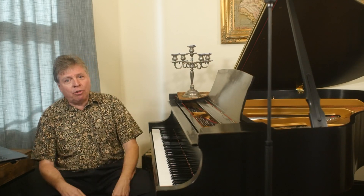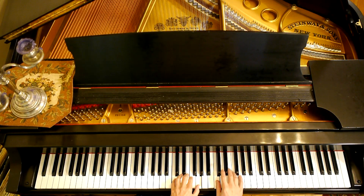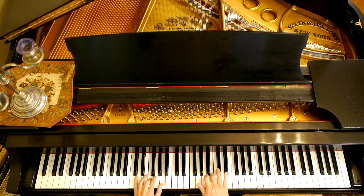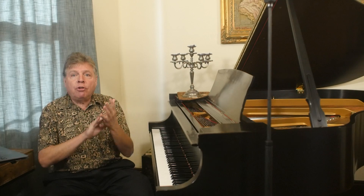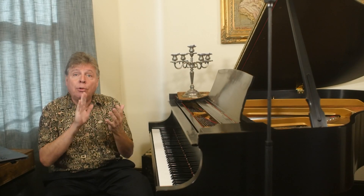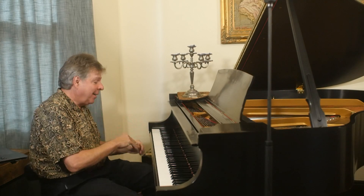So you might wonder, how do you establish a slower tempo? Well, the simplest way is to figure out the tempo you're playing and then slow it down. Let's hear you playing the Mozart Sonata in C major, K545. If you have insecurity and want to play it slower, the first thing you do is figure out the speed you were playing — da-dee-dum-doo da-dee-dum — then just slow that down. Da-dee-dum-dee da-dee-dum. Now you can play it at that slower tempo.